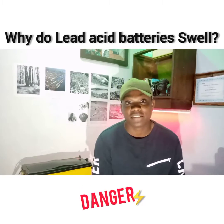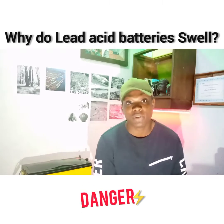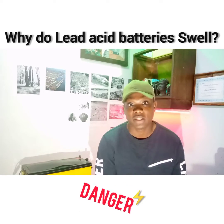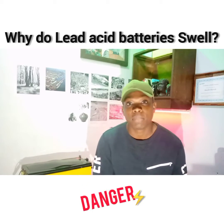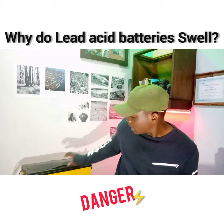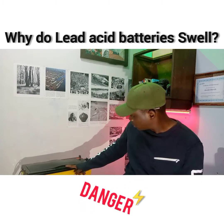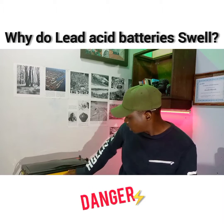I was asked the question: why do lithium batteries swell up? For most people, especially customers, it can be a really big problem — it's not something you want to see at home. Seeing your battery swell and not knowing what the outcome is going to be is really scary. You can see the battery back here with the top coming up a little bit, so what is the cause of this?